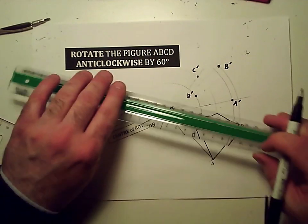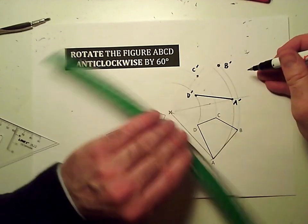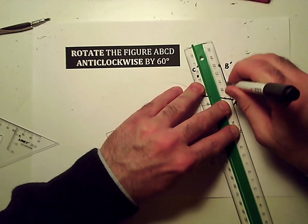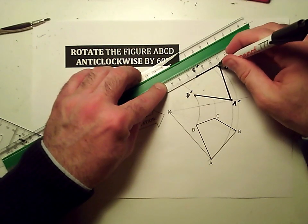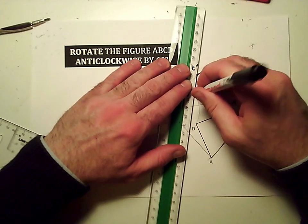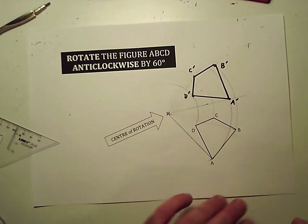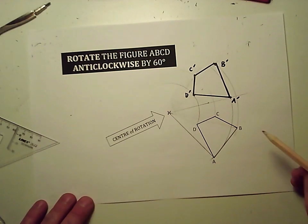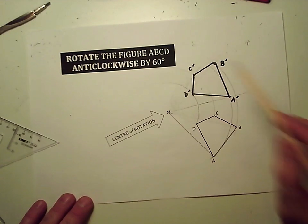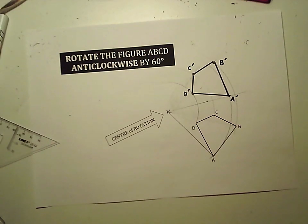It just remains to join all of these up to make the shape. In an exam situation, I would always leave some of these curved lines in just to show that you know what you're doing and did it by a correct method, because it is all about the process with exams and not just the answer. As it happens, I've not drawn that particularly well and could have made that meet up a little bit better — so room for improvement there. But let's have a look at whether we've got that right.